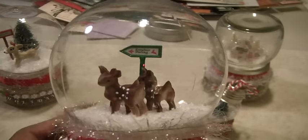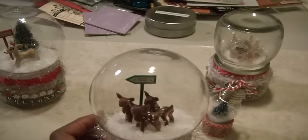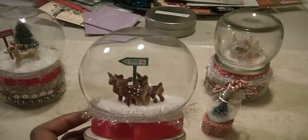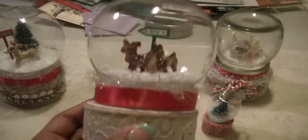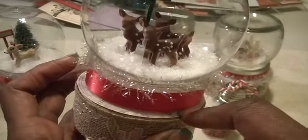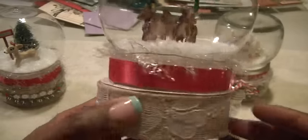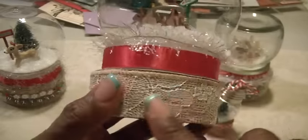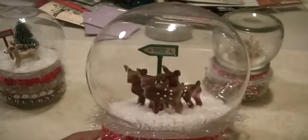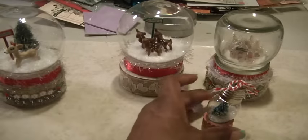This second snow globe has three little deer — look at their spots — and a little sign that says 'Reindeer Parking.' I've been collecting these little things; Michaels sells them in the Merry Minis, you can find some at the thrift store, or look in your own stash. This one has tinsel around the top and on top of the box is a cutout from some Christmas pattern paper. It also has that beautiful burlap trim. There's just enough snow in there to cover their little hoofs.